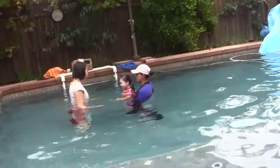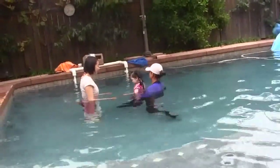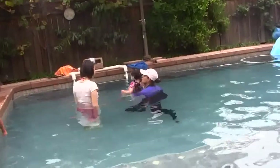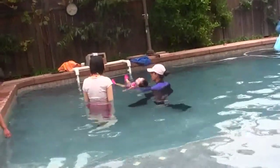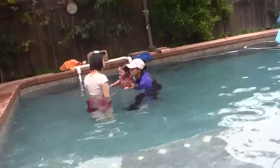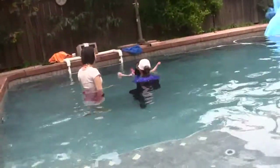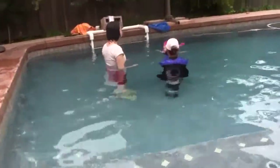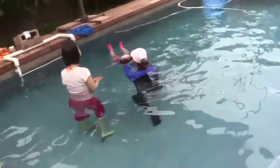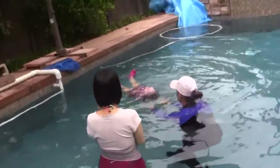I'm going to hold her around her torso. I'm going to bring her low in the water, and as she starts to lean back, I close my wrist. As soon as I feel her buoyancy, I just bring my arms down.